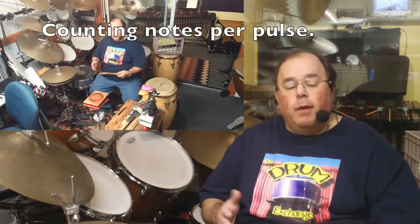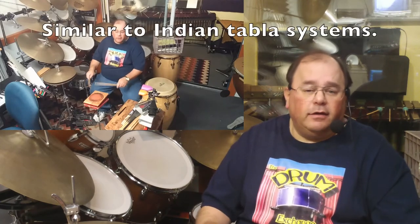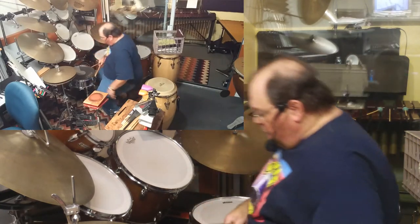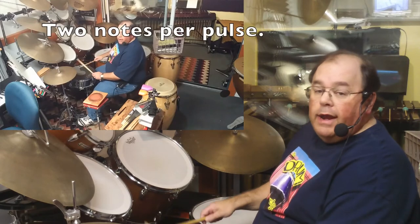We want to understand fundamentals, including how to count. In four-four time, you might subdivide as 1-and-2-and-3-and-4-and — that's subdivision. I teach counting systems for all subdivisions: not just 1-and, but also five notes per pulse like 1-tiki-tika-2-tiki-tika, or seven notes like 1-tiki-tika-tika-2-tiki-tika-tika. These systems let us learn everything comprehensively. On the drum set, the feet keep track of pulses — 1-2-3-4 — while the hands subdivide on top.